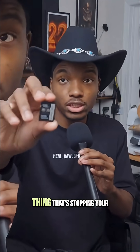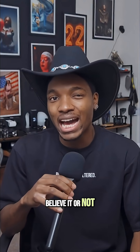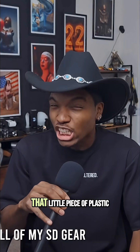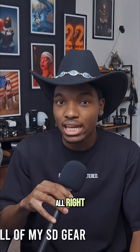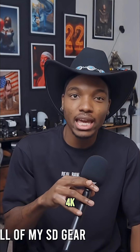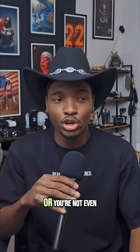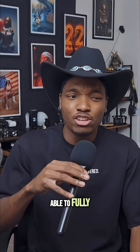Your SD card could be the one thing stopping your photography from being as quality as it could be. I need you guys to know the difference about SD cards because that little card, that little piece of plastic, may be the reason your footage that you think is 4K looks trash, or the reason your camera keeps freezing mid-shoot, or you're not even able to fully unleash the capabilities of your camera.